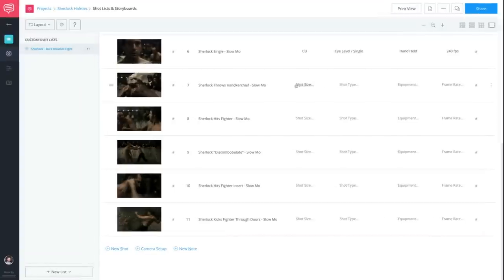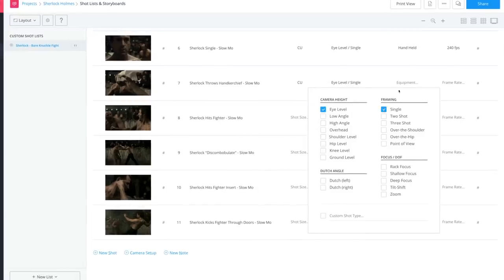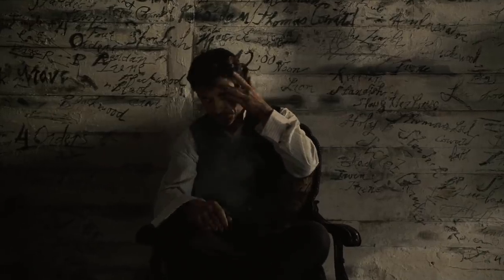We're going to use StudioBinder's production software to analyze this scene from Sherlock Holmes. Let's jump in.